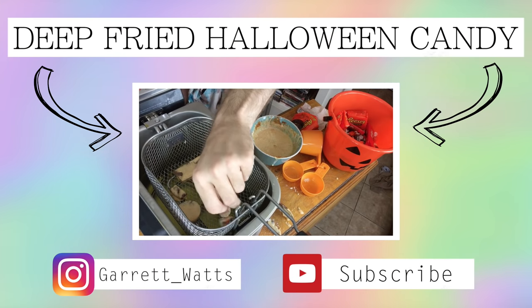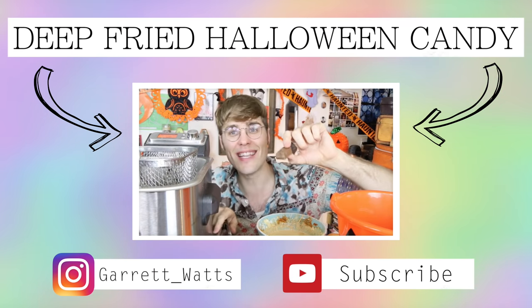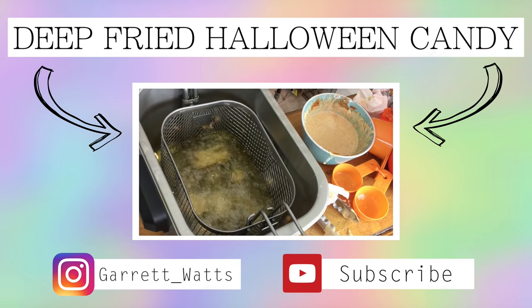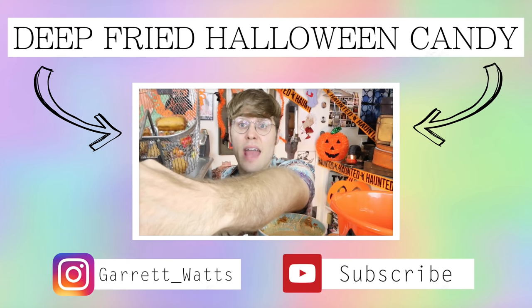I'm just gonna drop that anywhere — we're gonna do an eyeball. Look at this. It's a Snickers! Look at this — it's gonna look beautiful. You see what we have here. Let's put him in. Look at it. We have to take him out. Hell yeah, man. Look!